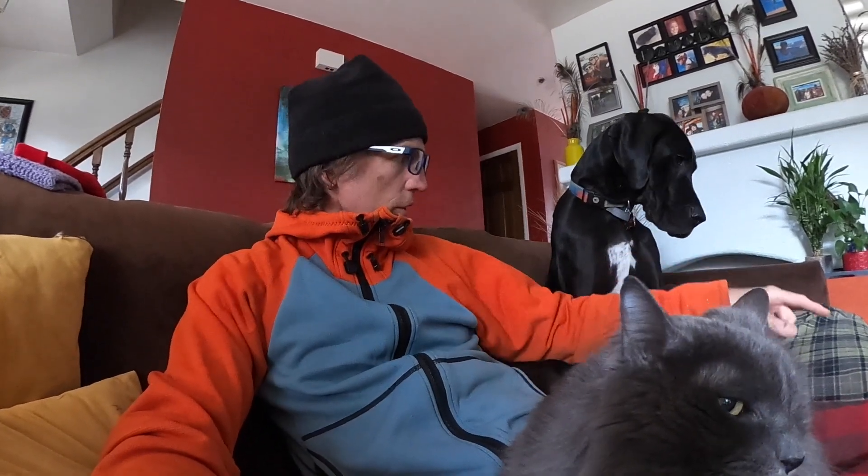Good boy. There we go. Hey, how's everybody doing? This is Jay here with Fights Kill Cancer. And as you can tell, I am on the couch with a couple of my favorite furry friends. This is Michael Scott. This is Nellie right here. And if you can see her over there, that's Sammy.